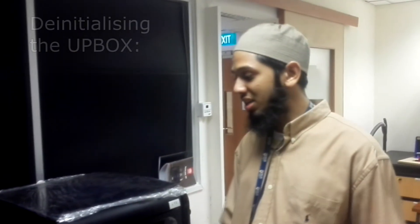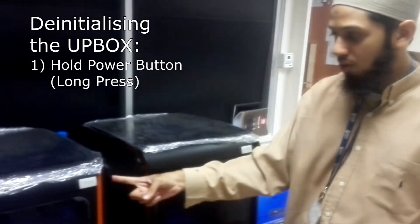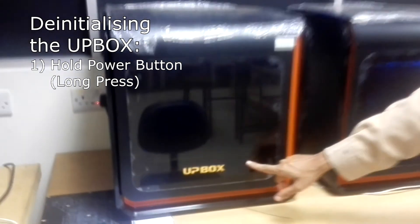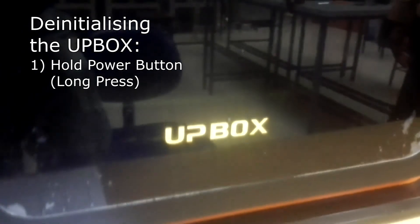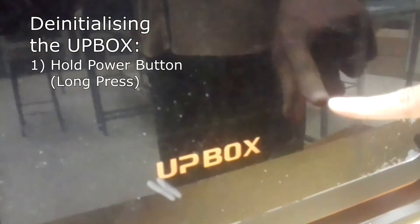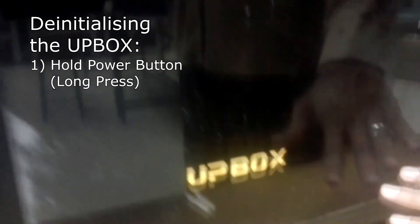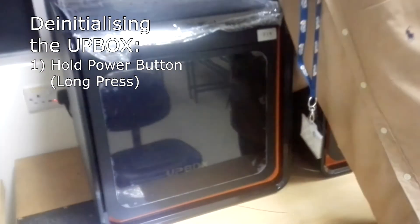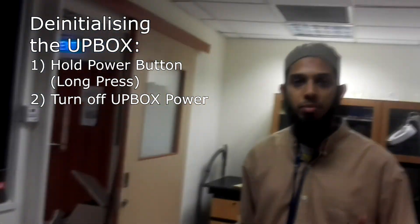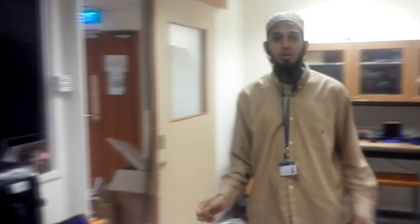Once you're done, you de-initialize the printer by pressing the first button and doing a long press. It will start to turn from green back to orange, and it's now at the resting state. Then switch off the button at the back, and always remember to switch off the main power supply. And you're done for the day.